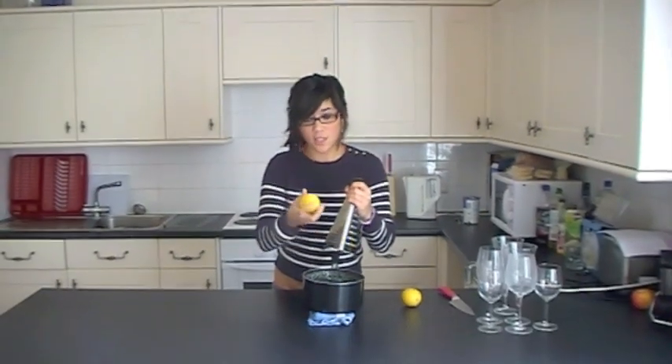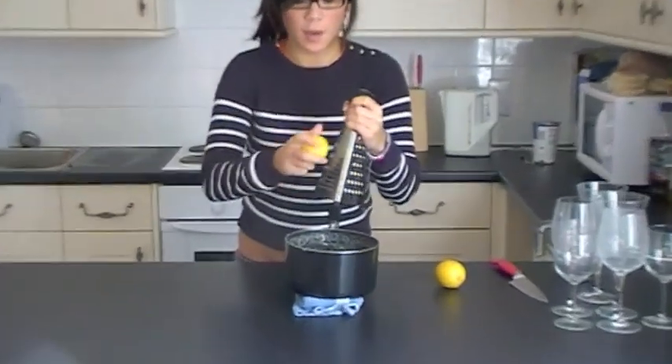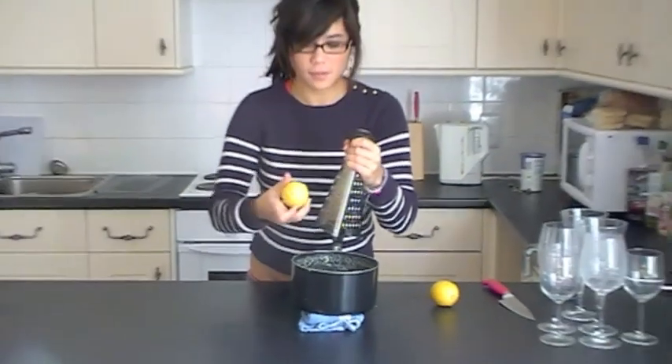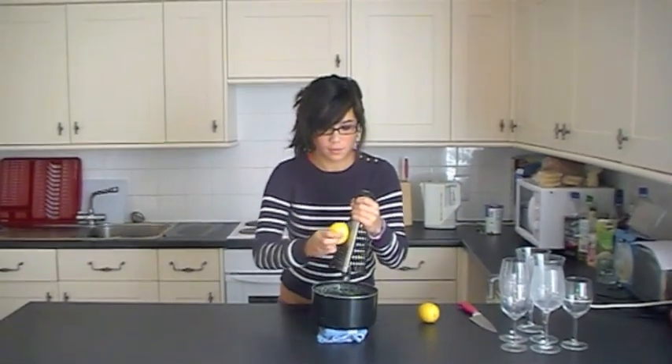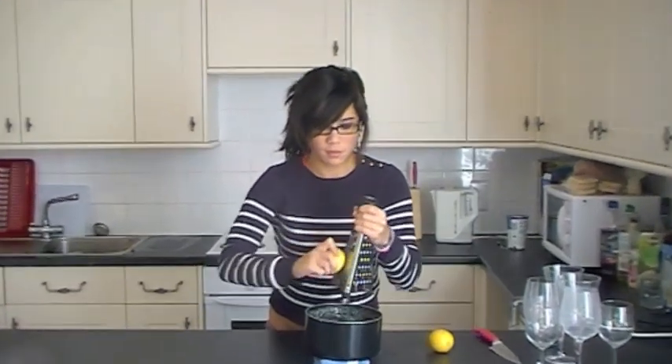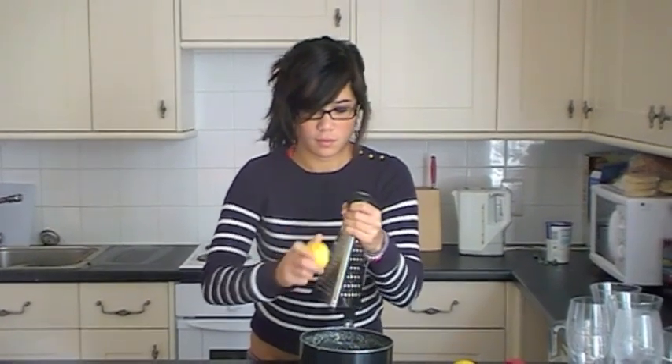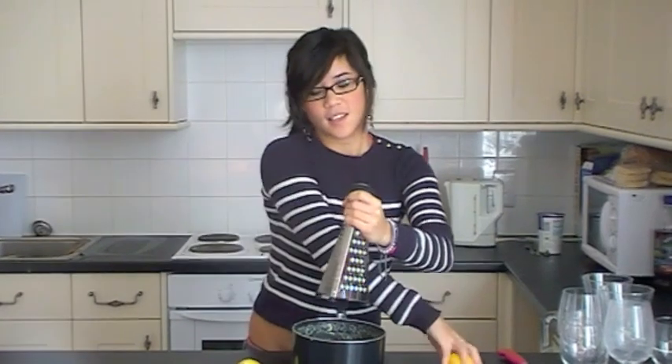Once the cream and sugar mixture has cooled down to room temperature, take one of your lemons and start grating the zest. Just make sure you don't get any of the white pith. This will give it a really light citrus flavour. Take the second lemon and do the same.